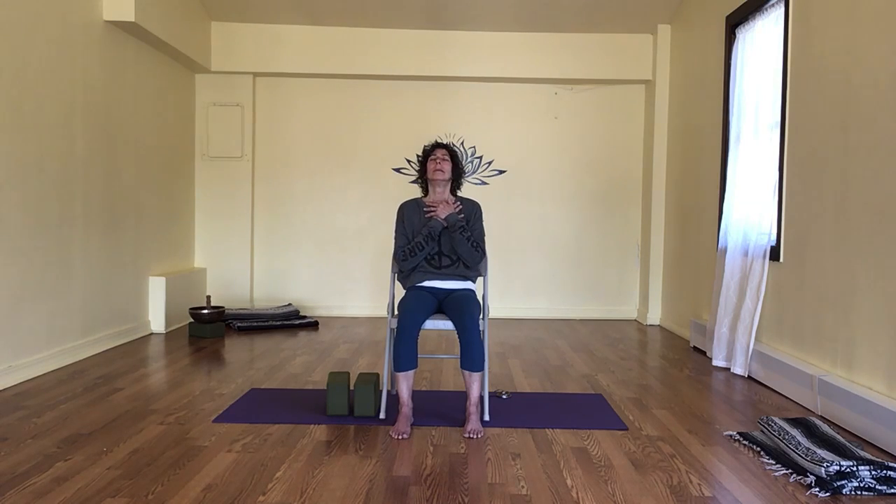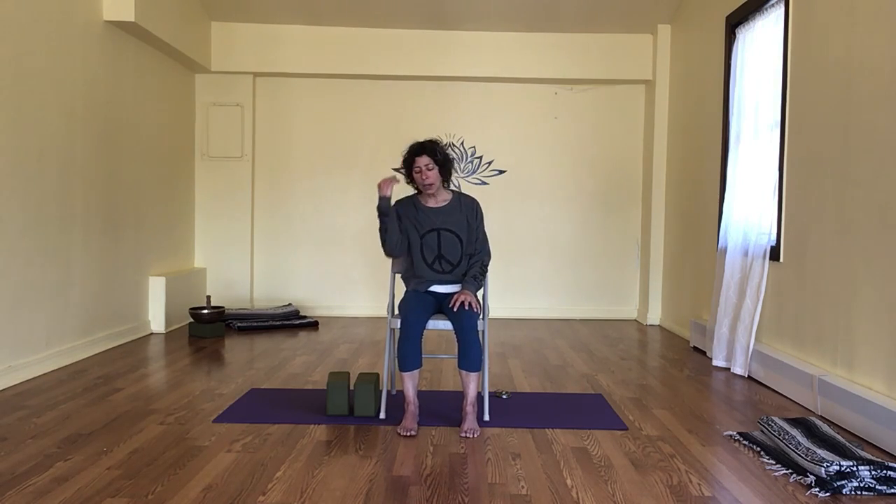Take a full breath in and take a deep breath out. Releasing our hands. Either cracking open the eyes or keeping the eyes closed — whatever feels best for you. I'm going to crack open my eyes and just make sure that you haven't lost or disconnected from your alignment and your tall spine. Making sure that if you need anything you have it by your side.